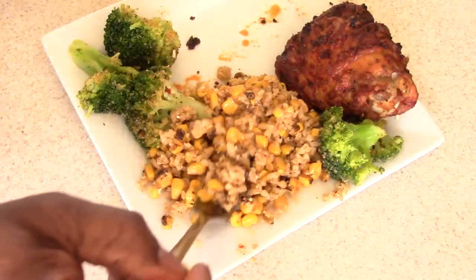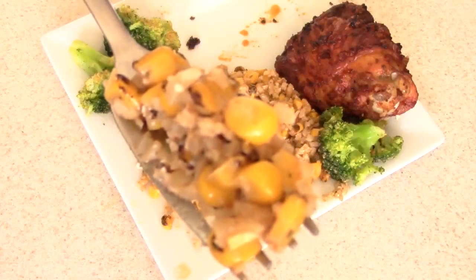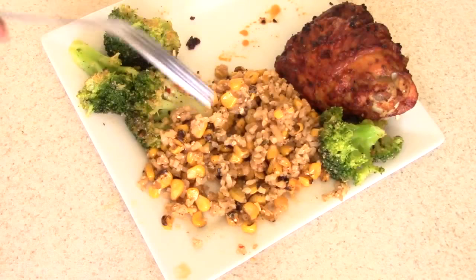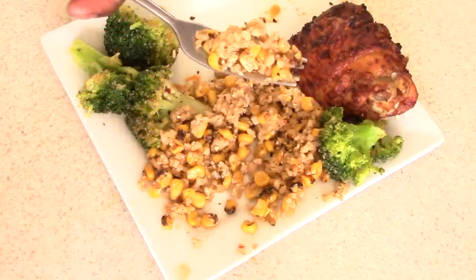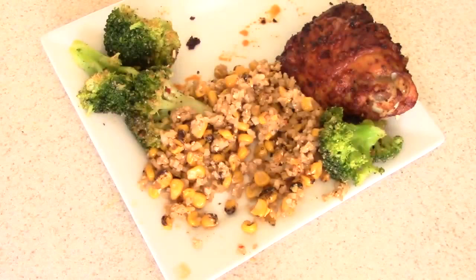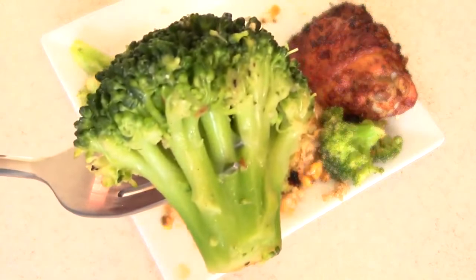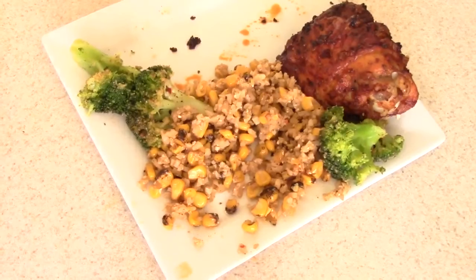Let's have some of this cauliflower rice. If you do it this way, I promise you will not miss regular rice. And you have to try this Mexican street corn if you never have. Let's get some of this crunchy broccoli too — perfect.